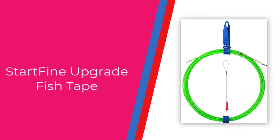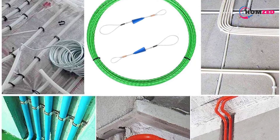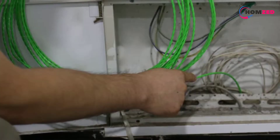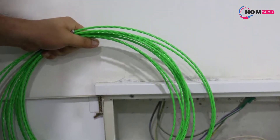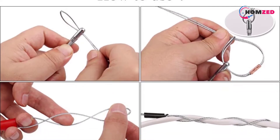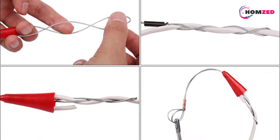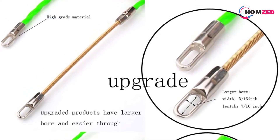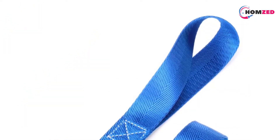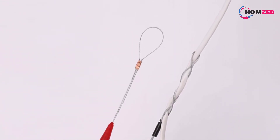Number 3: StartFine Upgrade Fish Tape Wire Puller. StartFine claims their steel fish tape has upgraded features and works better than most other options on the market. This fish tape comes with a plastic coating that provides both agility and protection to the steel tape, keeping it safe from damage and high temperatures. Thanks to the plastic coating, this fish tape is also applicable for telecom, electrical, wall, and floor-conduit use as well. It's 40 feet long and has a diameter of 3/32 inches.